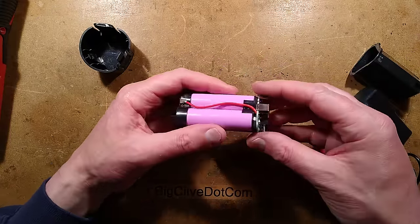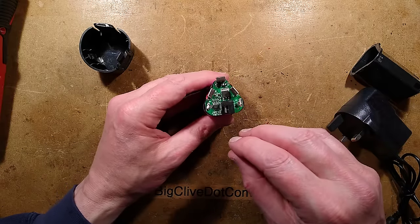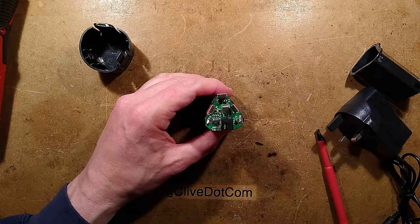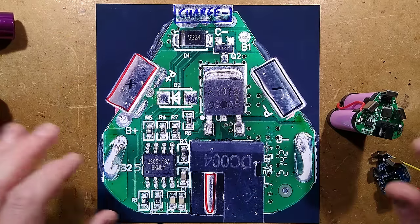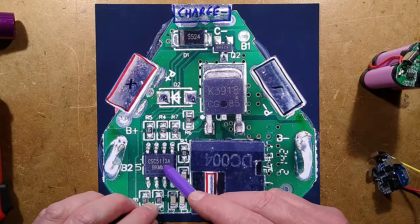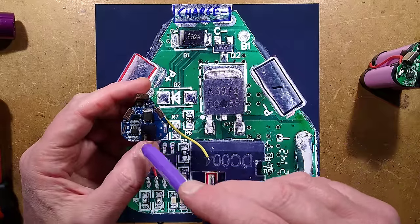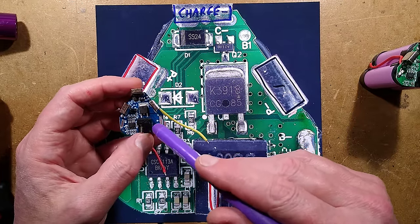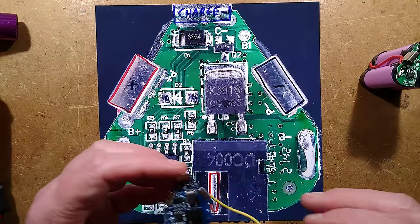Not much circuitry at all - it looks like all the circuitry is on one side. It's a very straightforward thing. It's got a chip dedicated to protecting three cells - the chip number is CSC5113A. Not much information about that online, but I had a similar little module from eBay - almost identical, with a slight component variation. The chip number on that one was CM1033 and there is a datasheet for that, so we can take a look at the circuitry.